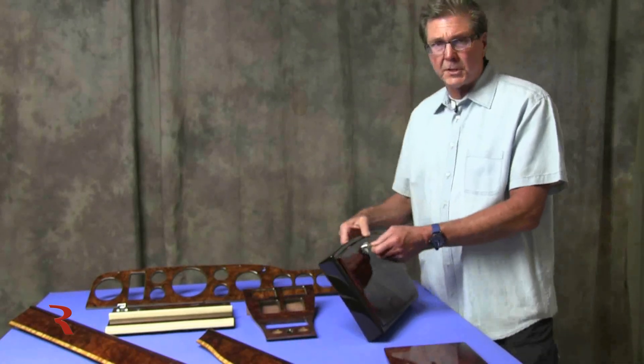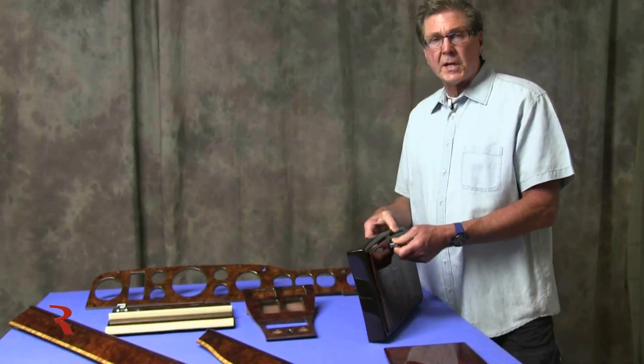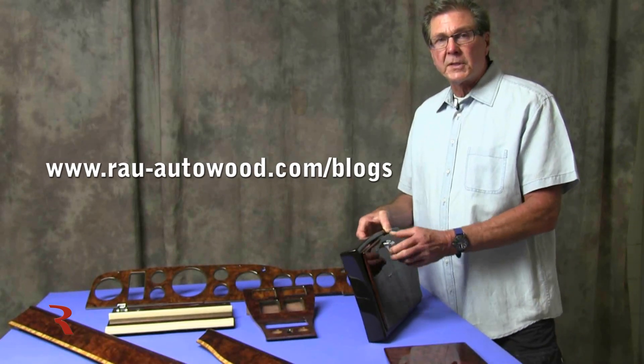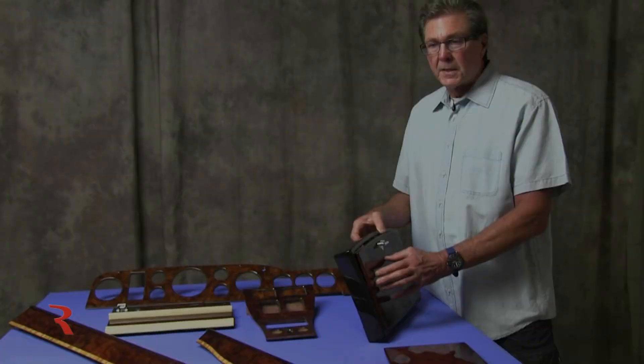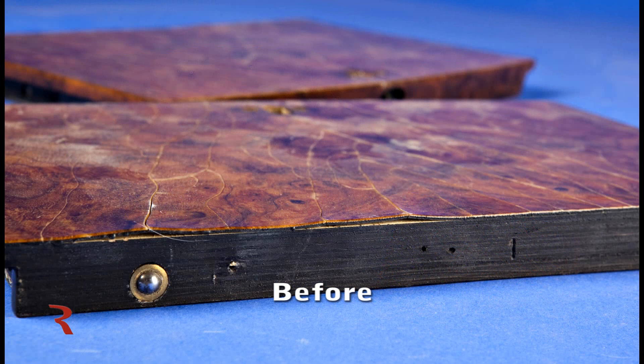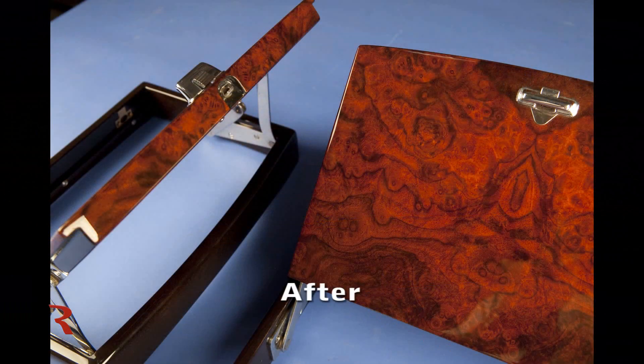These tables came in in atrocious condition. Still images available on our blog when this is posted will show what these tables look like — the lifting and peeling of the veneer that was there, and even the substrate plywood had some issues that had to be repaired before we could go ahead with the cosmetics of putting on new veneer.